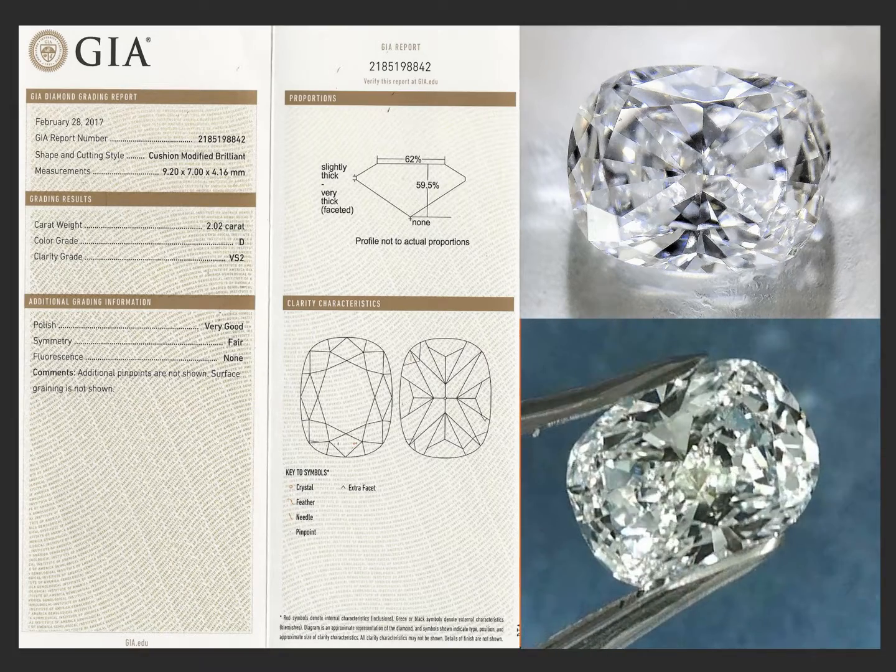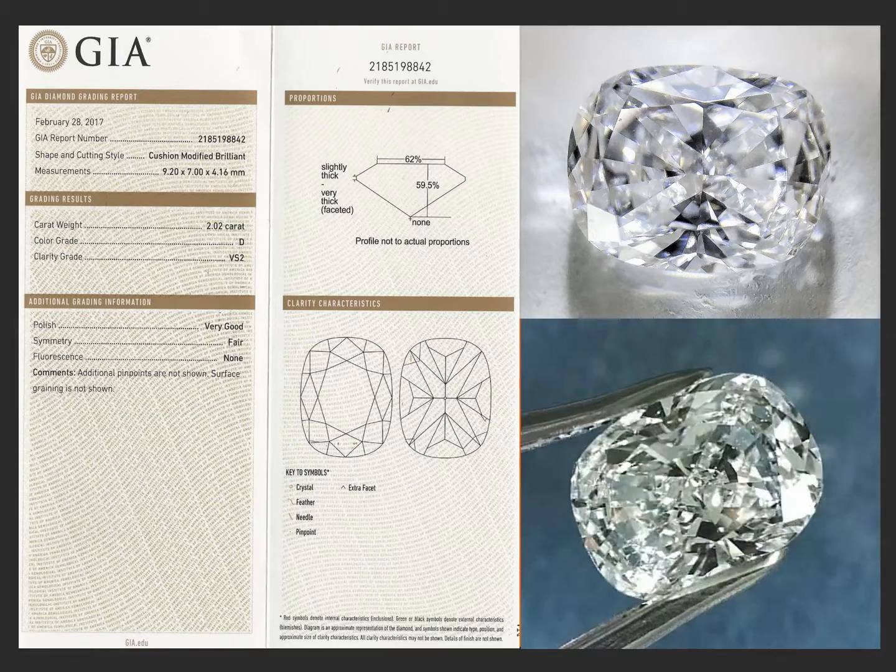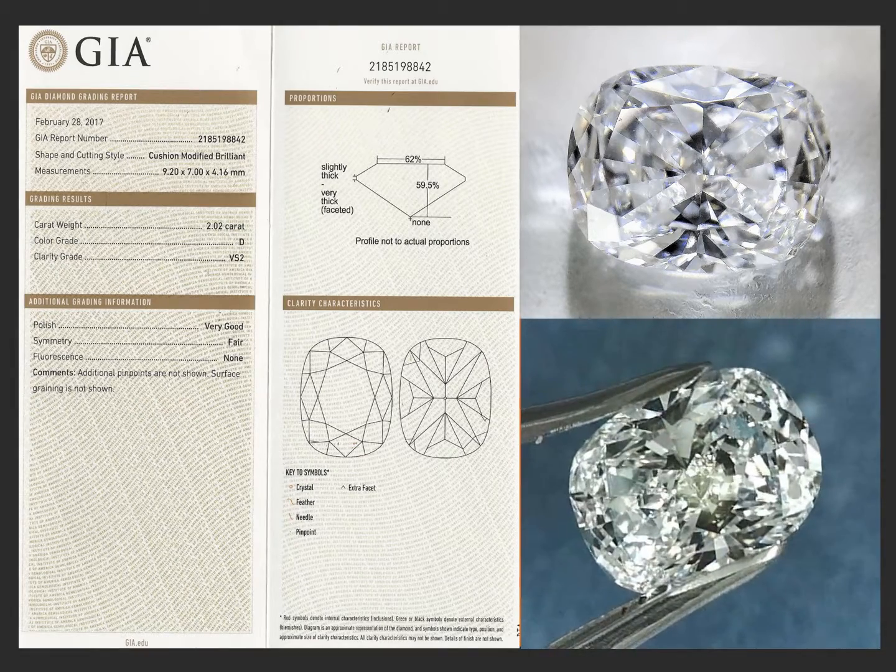Sometimes symmetry doesn't tell the whole picture — both in a still pic and in the video. Diamonds can be absolutely stunning and still have fair symmetry, as you can see.